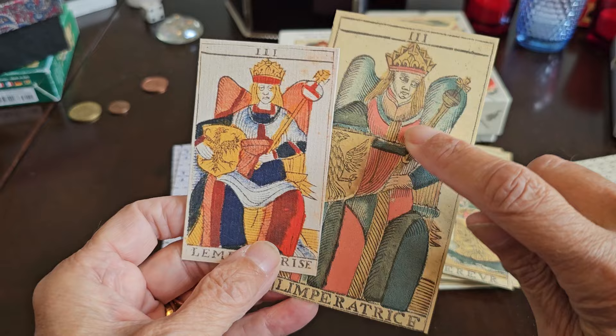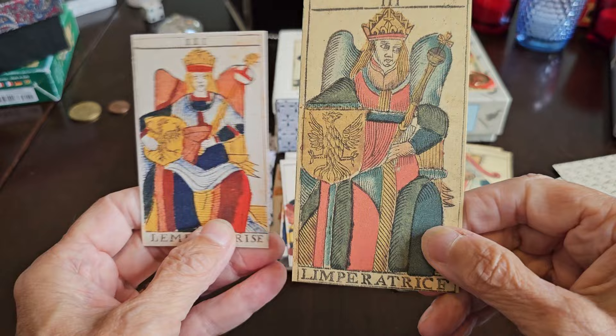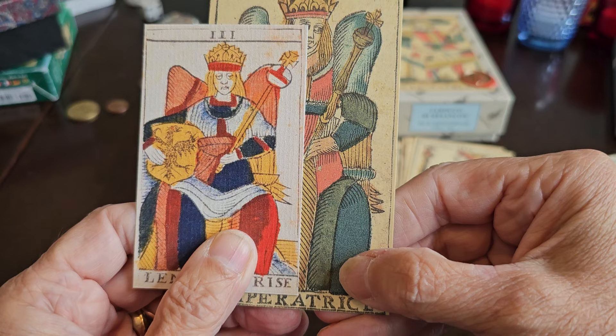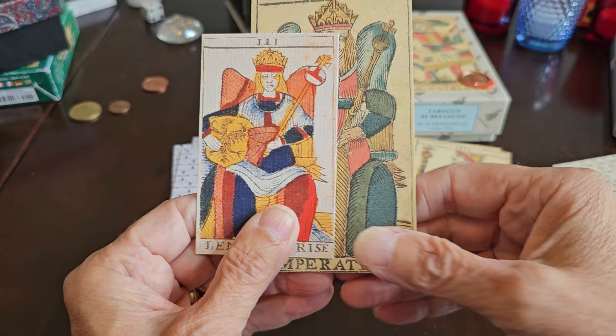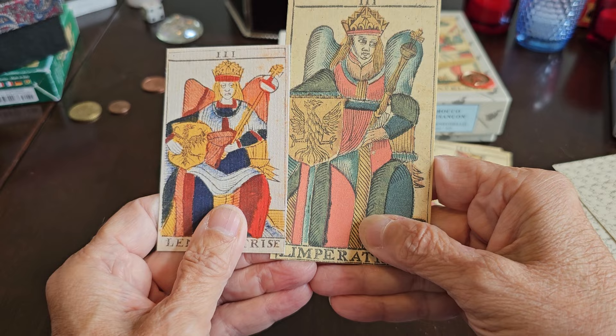We have the Empress, and we see the winged chair backs and the orb with scepter in her left hand, and the shield in her right hand. The crowns are very similar. They both have an interesting ornament on the chair. J.M. David suggests it could have originally been the tuft of a pillow that just got lost in translation through the years — some kind of ornament from a pillow.